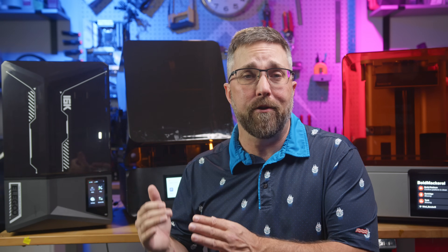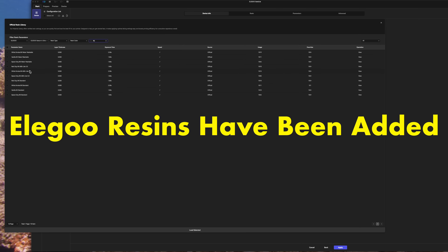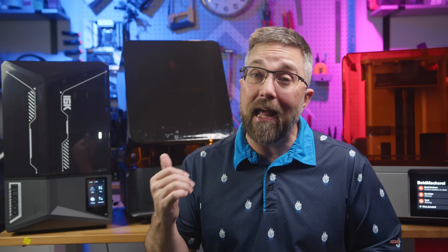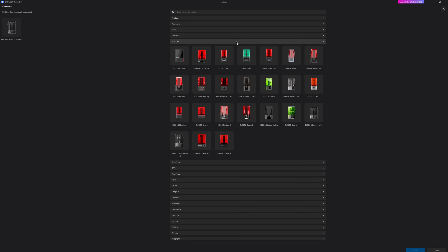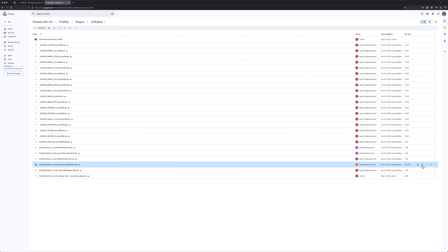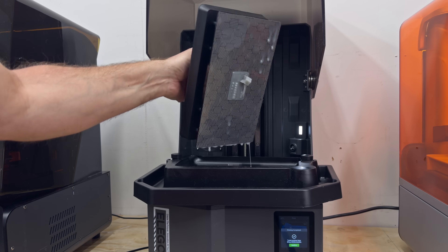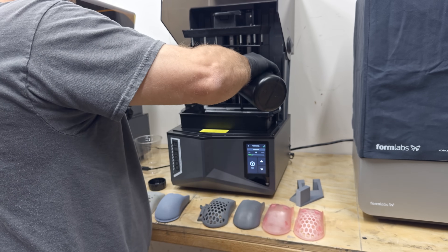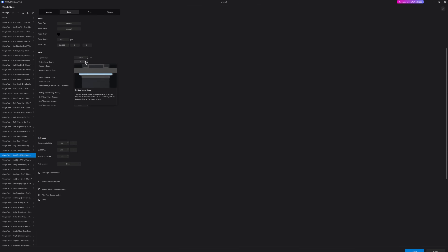Now let's talk software, and there are some major differences here. Elegoo does have a dedicated slicer called Satellite, but at the time of my original review it didn't include resin profiles for the 16K. Fortunately, Elegoo printers are open, so you can use whatever slicer you prefer. I use Chitubox Basic, which has the Saturn 4 Ultra 16K in its printer list. Setup is just a matter of adding the printer and importing a resin profile. I use Soraya Tech resins for testing — their fast ABS-like profile worked great out of the box with a quick calibration check, but I skipped calibration with their blue nylon resin and ended up with a full plate of failures. That's the trade-off: you have full control over settings like exposure times, UV intensity, and layer transition, but you need to dial in every resin manually if you want consistent results.